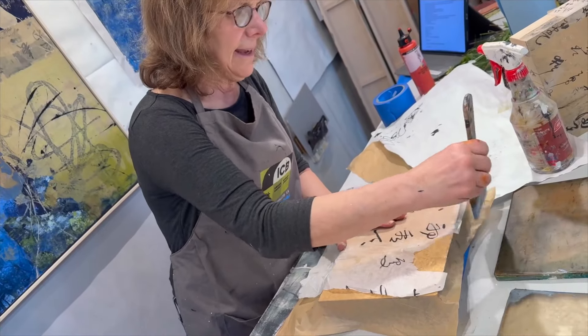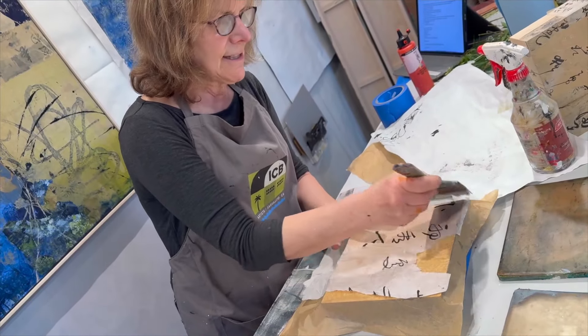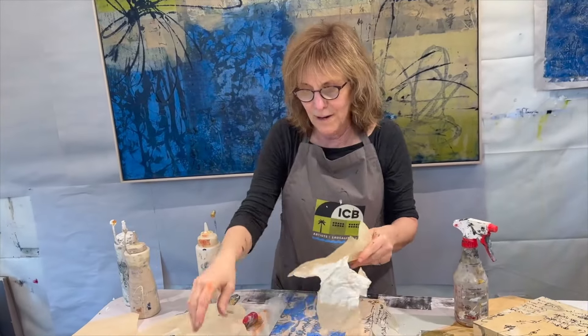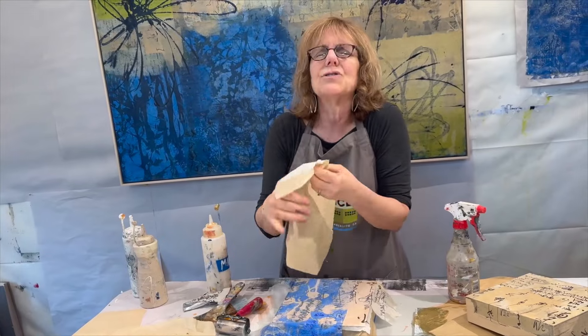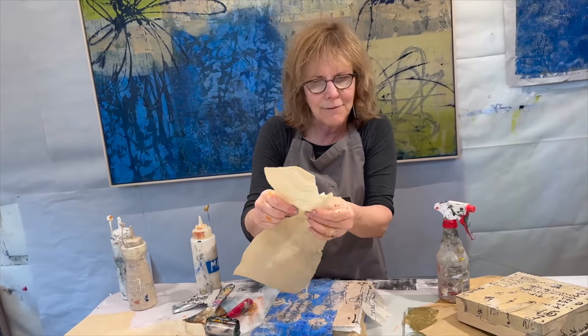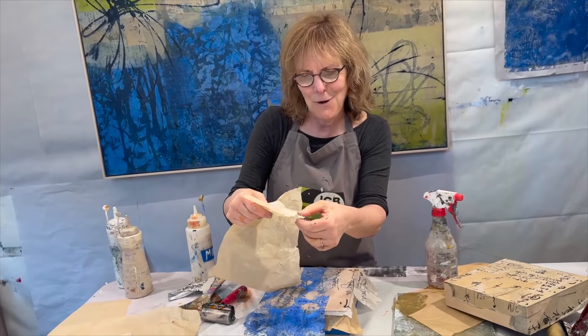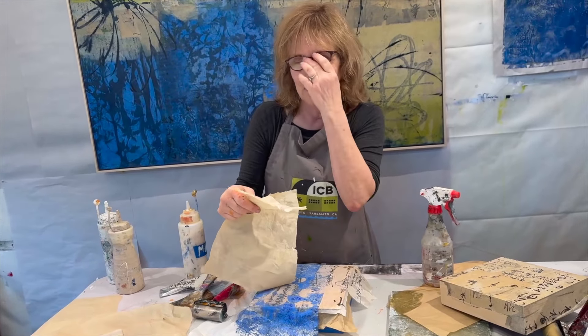I'm trying to convey history. I'm trying to convey life. This is calligraphy practice paper — it is one of my very, very favorite papers. It's so fragile. I never know if it's going to rip when I pull it off the plate. I think that's part of what's so much fun about using it.